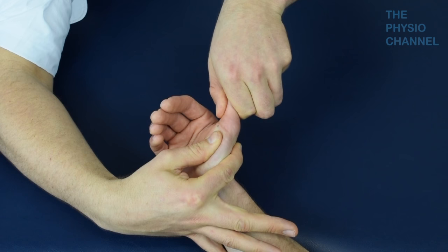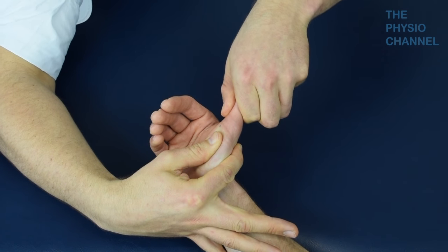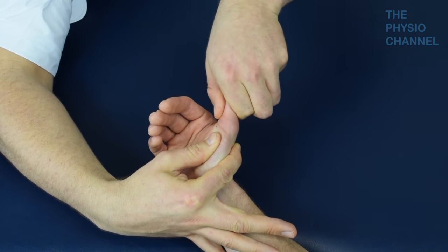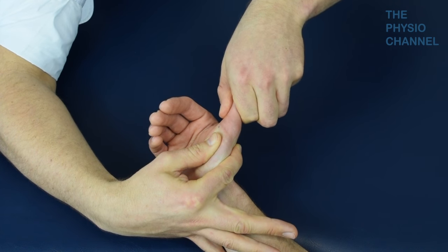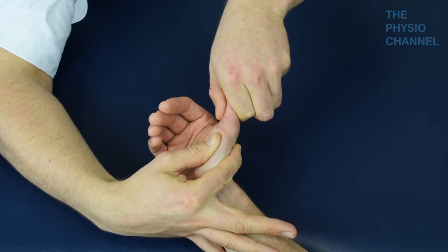A positive test is indicated by pain or laxity. Laxity over 15 degrees may indicate a rupture. In addition to the complication of a Stener lesion, an avulsion fracture of the ligament from the phalanx can occur.